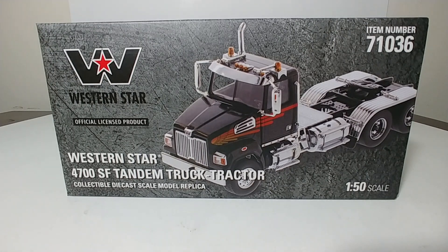Hello and welcome to this edition of DieCast Emporium. Today we're going to be taking a look at the DieCast Masters Transport Series Western Star 4700 SF Tandem Truck models.